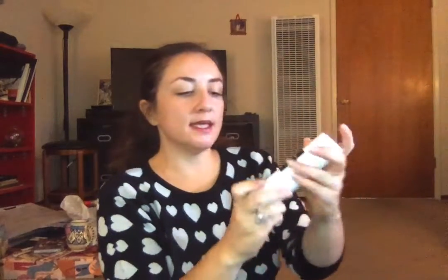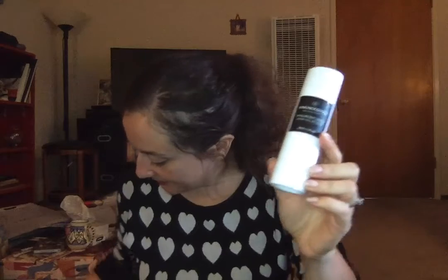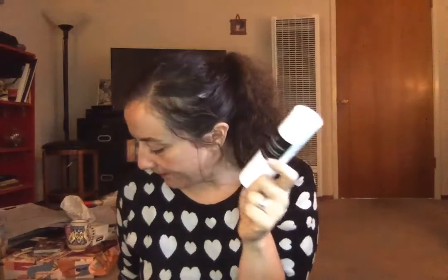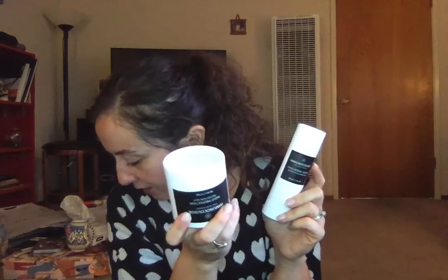Here is the other thing for my mother — it's that Immunicology brand. This is the Hyaluronic Serum. This was $39 and it retails for $195. So this and the Night Cream are both for my mom. Together they would have been $445, and I got them for $39 and $49 — so I got them for $88 total.